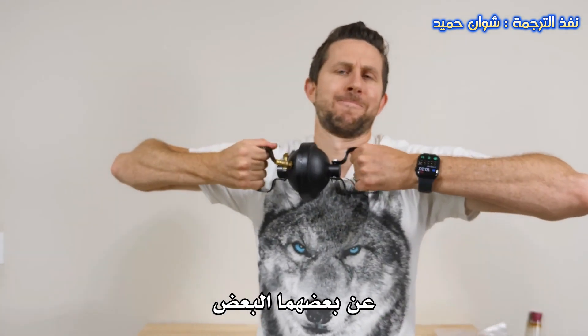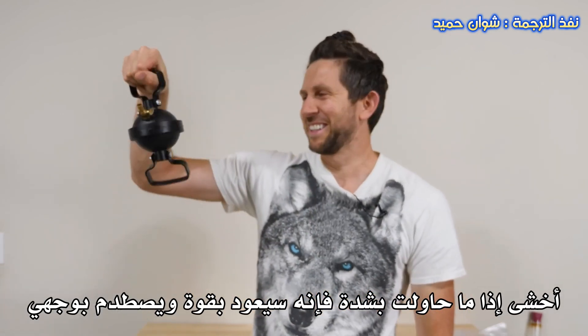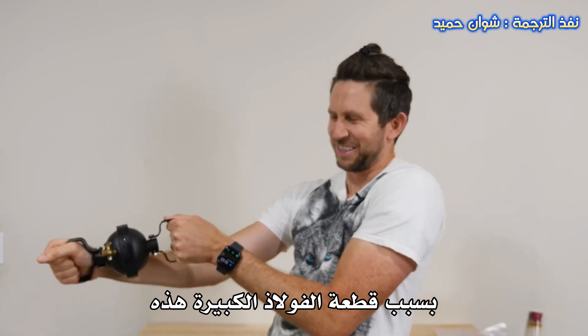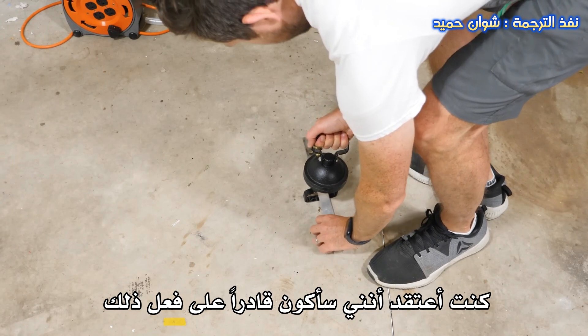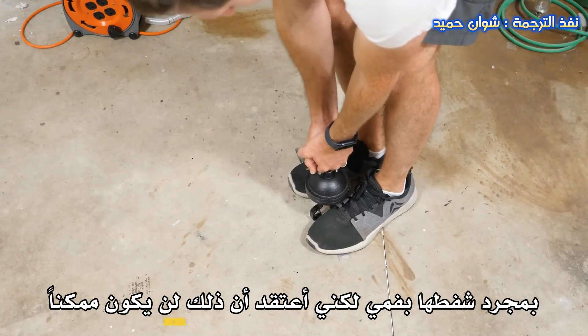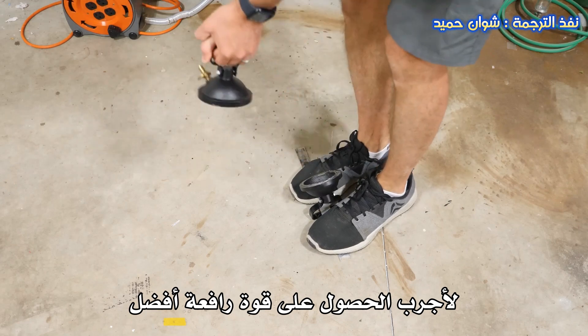Now let's try to pull them apart. I can't do it. I'm afraid if I try too hard it's going to shoot back and hit me in the face — these are a big hunk of steel. I'm going to end up hurting myself somehow. I thought I'd be able to do it with just my mouth sucking it out, but I guess not. Let me get some better leverage. Oh, there we go — just get a little bit of leverage and I can do it.